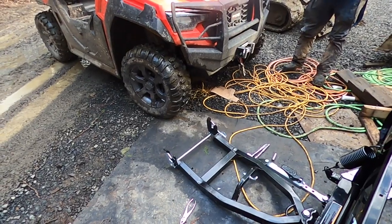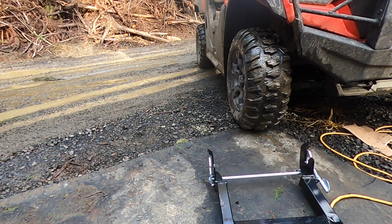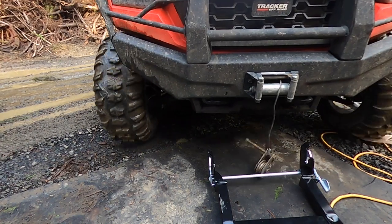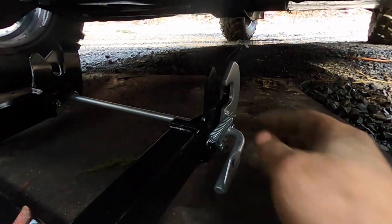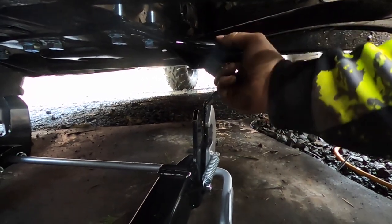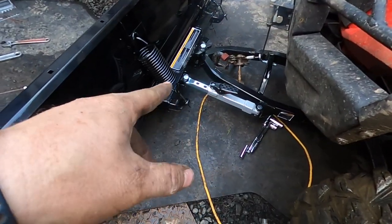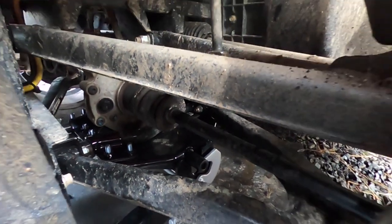It's very very easy guys. See these little clips? They just mount right on these bars that stick out on the outside. What you want to do is get it kind of aligned, hook up the winch to the snow plow, and then you can clearly see it's getting ready to latch into place.